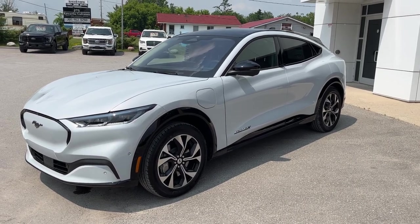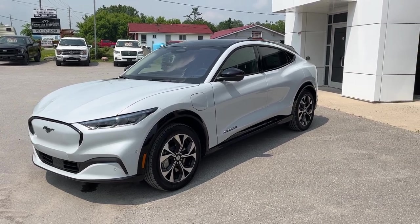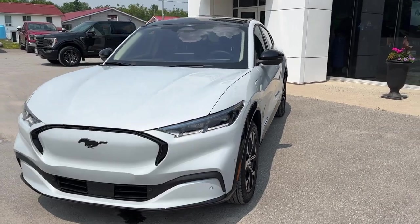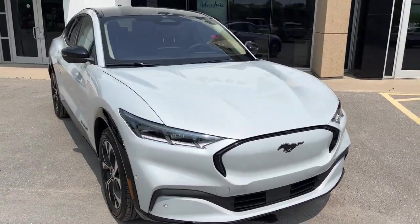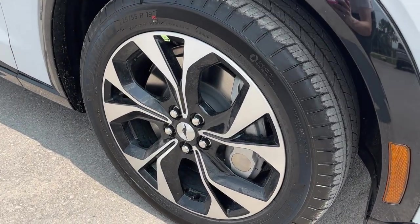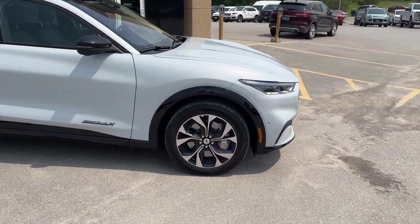2023 Ford Mustang Mach-E Premium all-wheel drive. This one's a 300A package in the Space White Metallic color — really beautiful looking vehicle. It does have the 91 kilowatt-hour extended range battery, which is awesome, and you're rolling on 19-inch machined aluminum alloy wheels with black painted pockets and Michelin all-season tires.